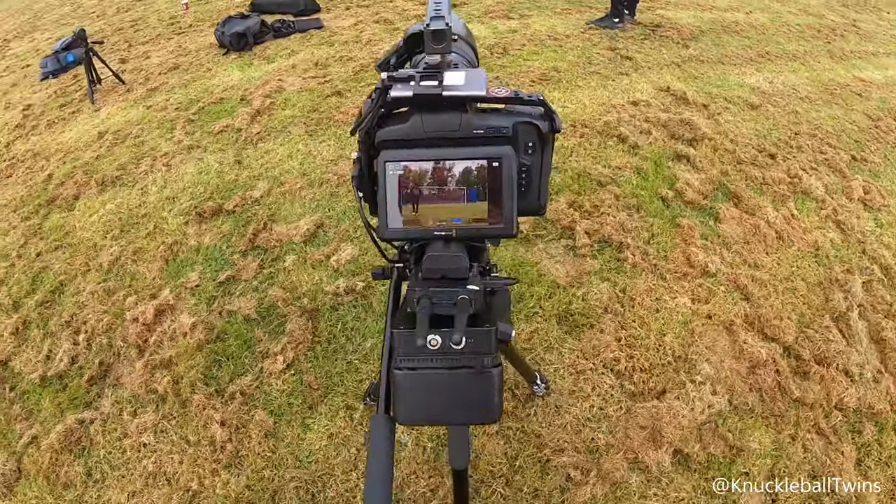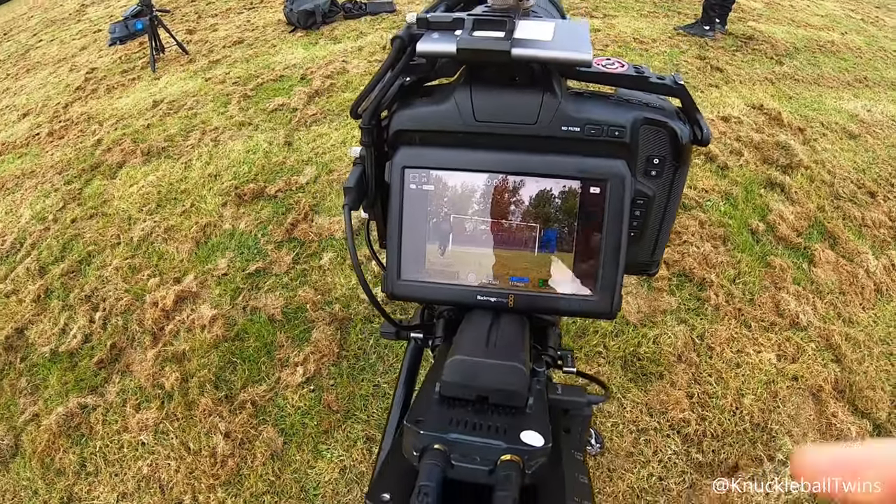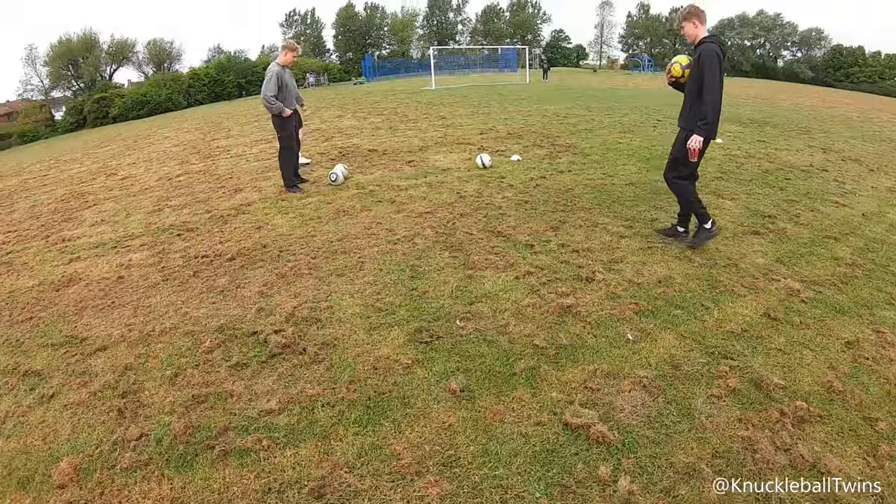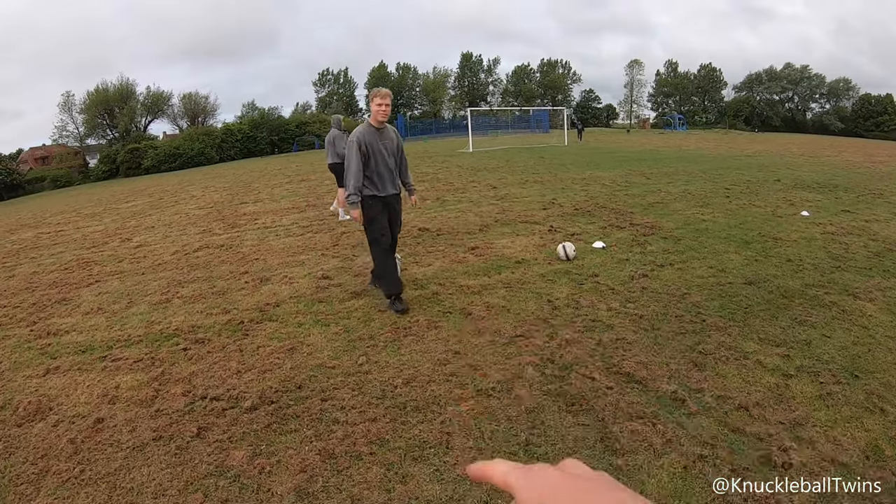Look at this camera — that's sick. Got the wide angle shot for the free kicks. These lads appreciate official match balls.